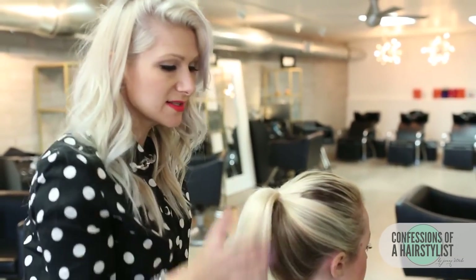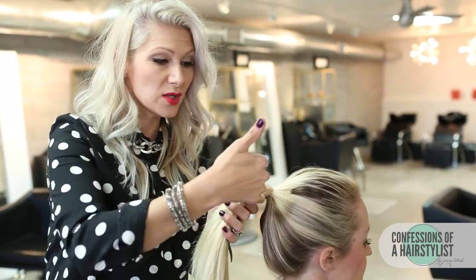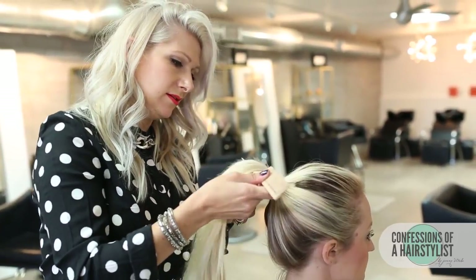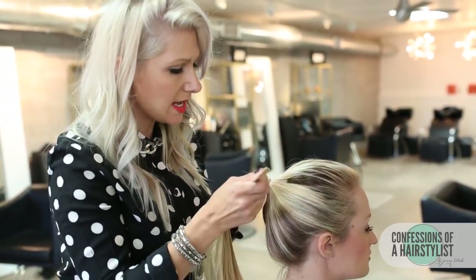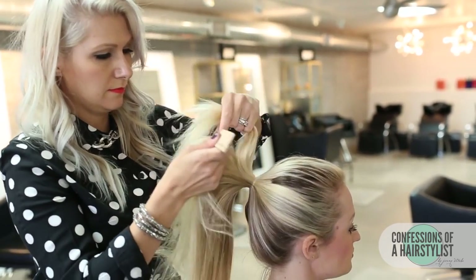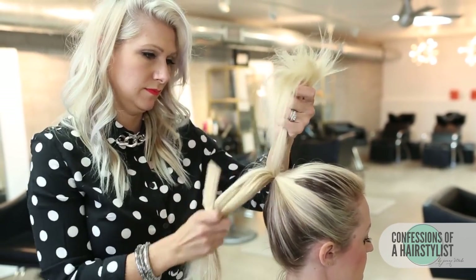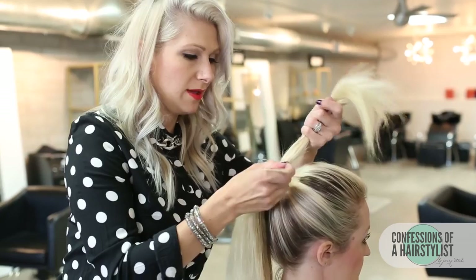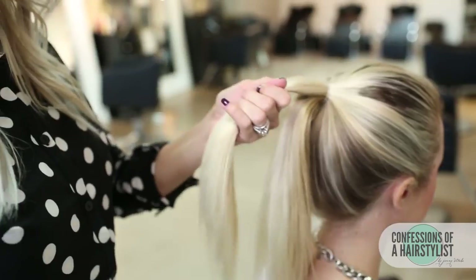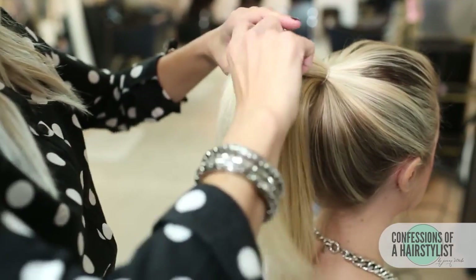So basically for this, all we want to do is divide the hair in half. We want to separate the top hair from the bottom and make sure that it's nice and even, adding a little bit more hair to ensure the density is nice and even. Then go ahead and apply a simple elastic a couple of inches away from our previous elastic.